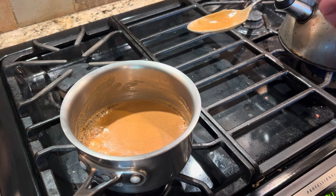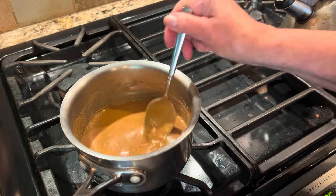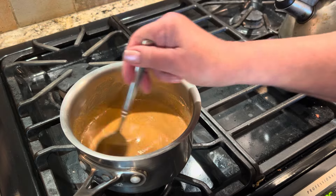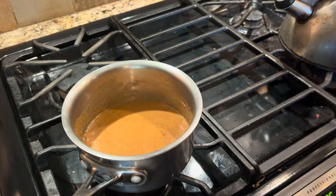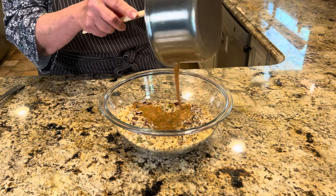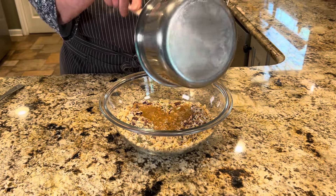You can see it's just starting to bubble up a little bit — that's really all we need. Turn off the heat, and while it's off, add about a teaspoon of vanilla extract. Now back to the bowl. Pour the warm peanut butter mixture over the dry ingredients, using a spatula to get every last bit out of the saucepan.